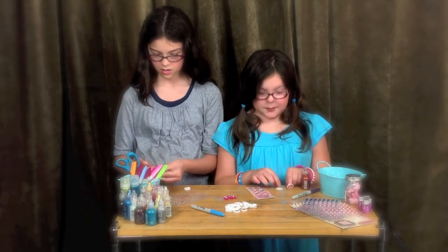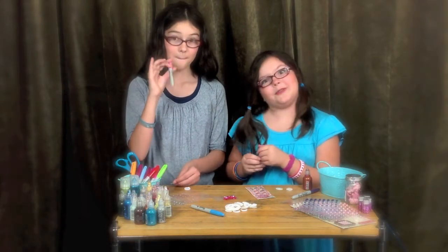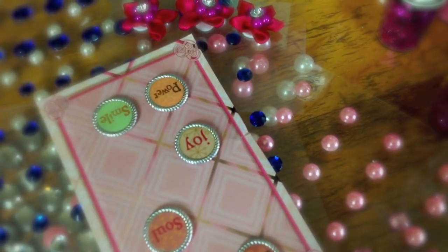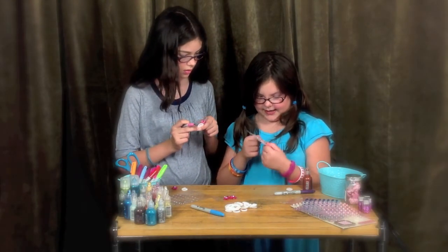I'm going to be making a Halloween one for myself, and she's going to be making a flower and rhinestone one for herself. I love the scrapbooking supplies because they say little words on them, like 'smile.'